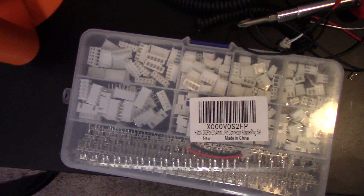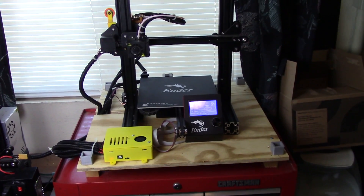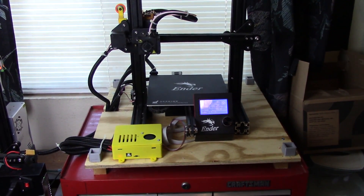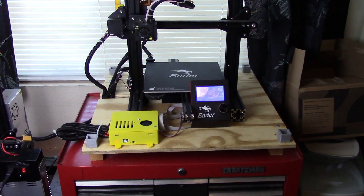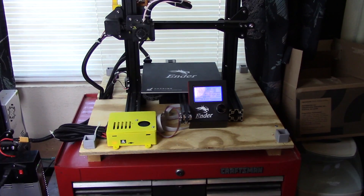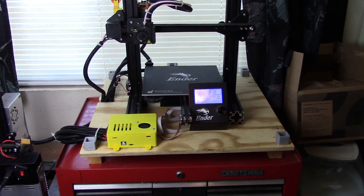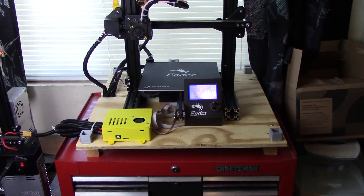As I was waiting for Amazon to send me a box of replacement ends, I walked away from it for a couple days and I changed my mind about that wiring. So when I got back and repaired the mainboard, I decided I was going to lengthen those wires coming down from the hot end and from the bed. I wound up lengthening them all about 14 inches.